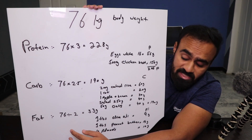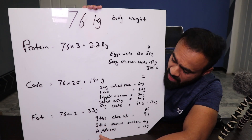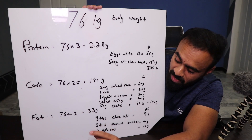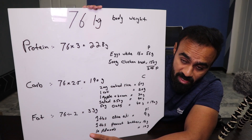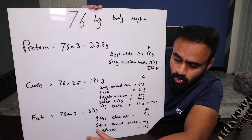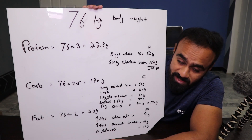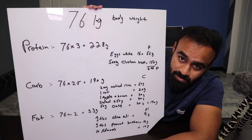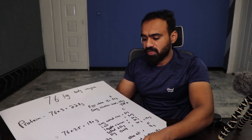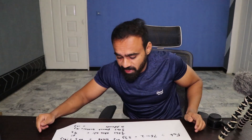Now let's talk about fat. We need 33 grams of fat for a 76 kg body weight. One tablespoon of olive oil gives about 9 grams of fat — use it in the morning for cooking eggs. One tablespoon of peanut butter is about 28 grams and gives 14 grams of fat. Ten almonds also contribute around 10 grams of fat. This is a full macro calculation — you can take a screenshot.